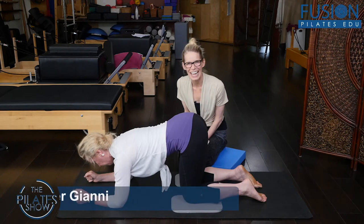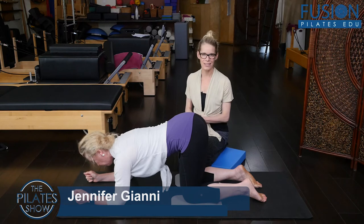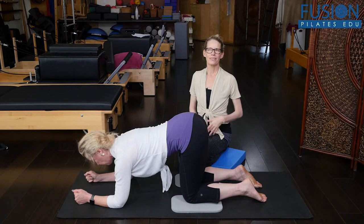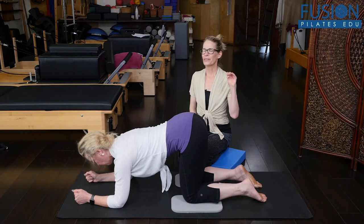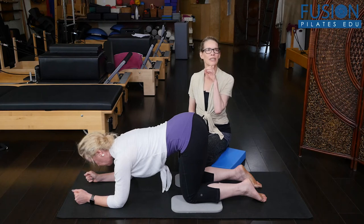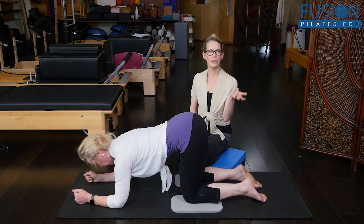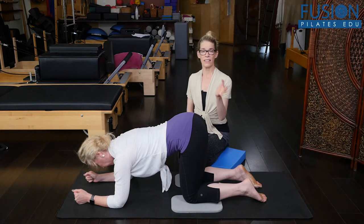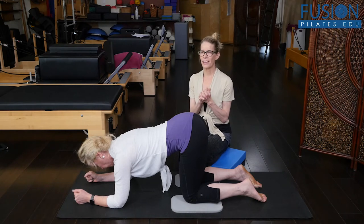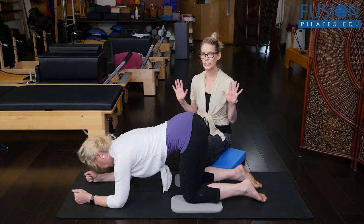I'm Jen Gianni and Christine is with me today. We're going to highlight Madeline Black's workshop on our site called Pelvis in Motion. Madeline is just brilliant, and she shows so many different aspects of how to work with the pelvis on the leg and the leg on the pelvis, and how that relates to our ribcage and spine. It is just a beautifully done workshop and you're going to learn so much from it.